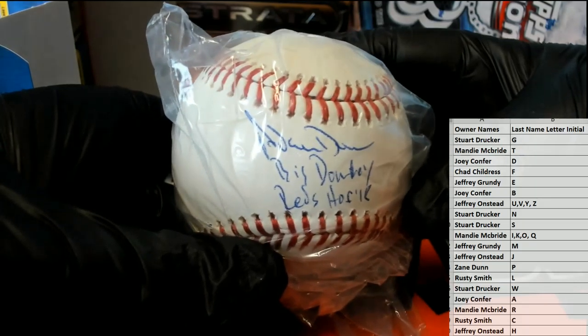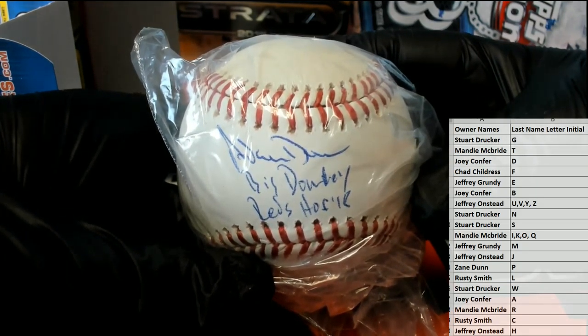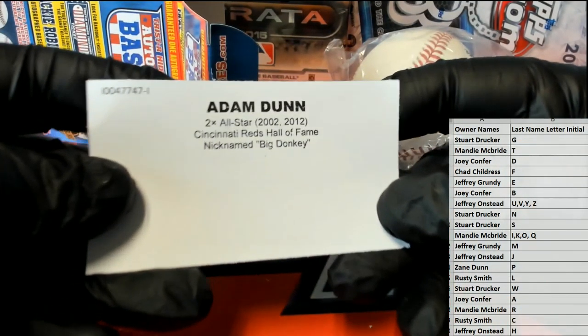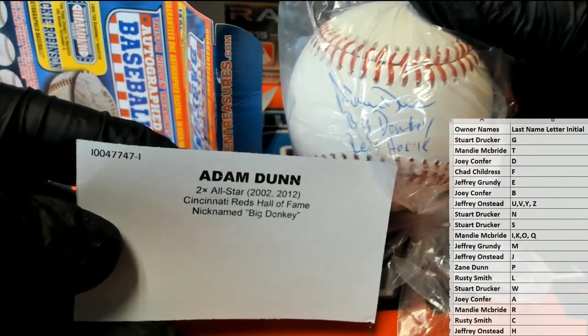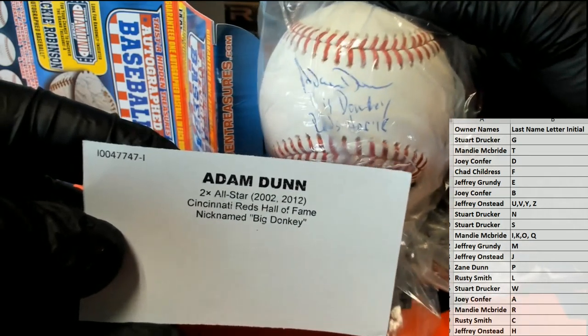Reds Hall of Fame something... I don't know, Hall of Fame 18... I don't know, but these have been something else. Oh, Adam Dunn! All right, yes, I see it now — Adam Dunn, nice one. Adam Dunn, Big Donkey. Okay, there we go, that's what it says.